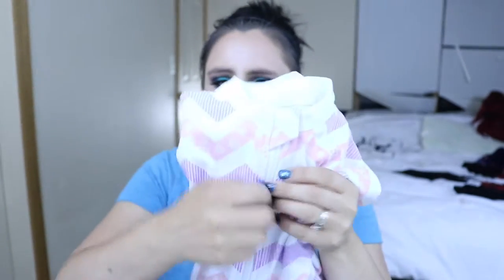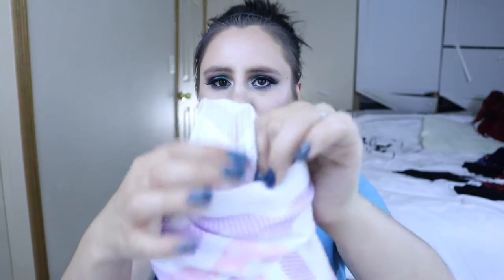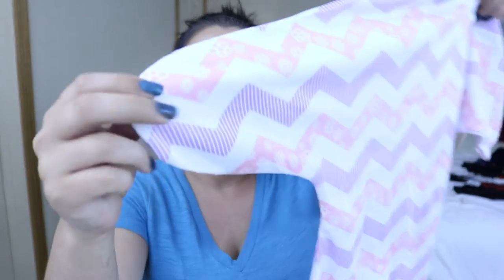The material is really soft and the zipper is nice and heavy duty. I like that it's plastic so it's not going to be cold on the baby. It also has a little cover that goes over the zipper, so the zipper is not going to irritate or bother the baby.